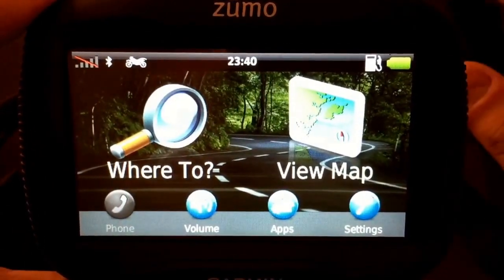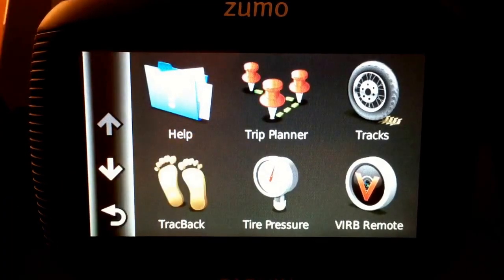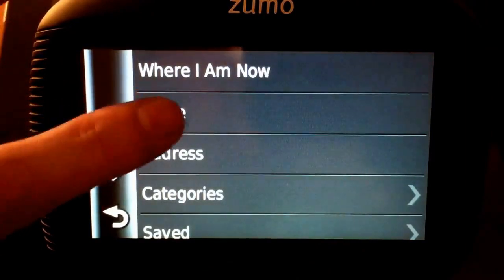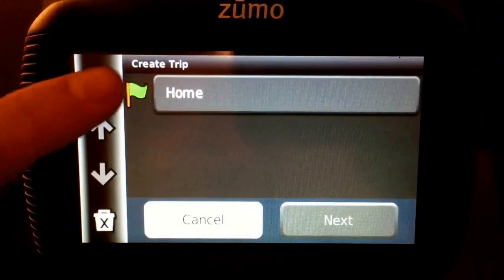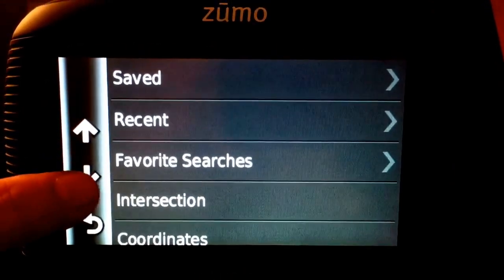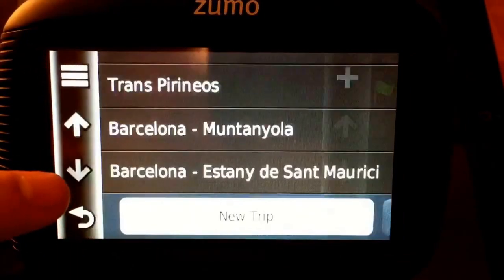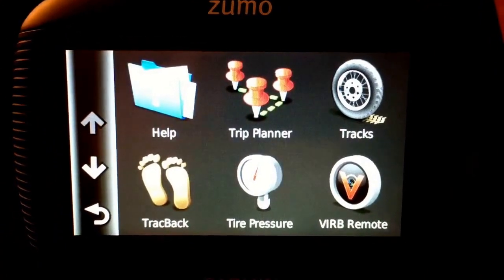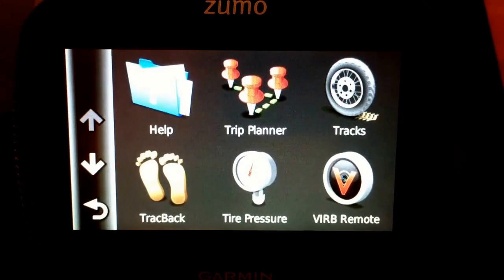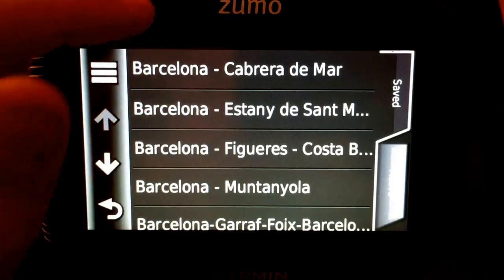Now let's go to the cool stuff — the apps that come with your GPS. One of the ones I use the most is the trip planner. With the trip planner you can create new trips, select your start location, then add waypoints from your searches, saved places, favorite places, coordinates, or by browsing the map. You can also download trips from many places. One of my favorites is Wikiloc, where I can find a lot of trail and off-road tracks. I find them on the website and then download them to the Zumo with a USB cable.